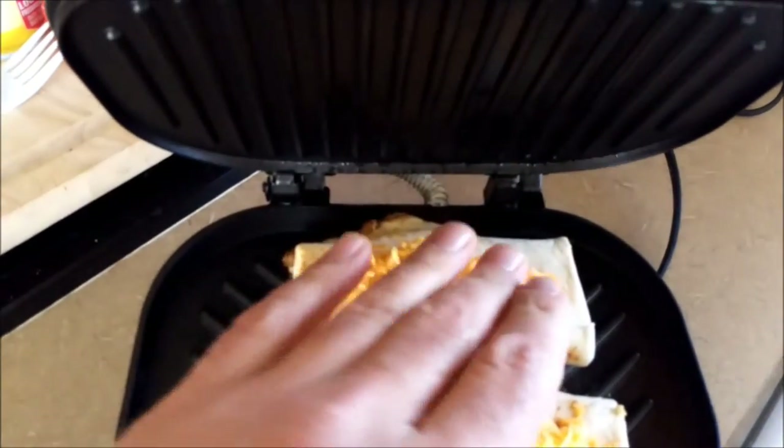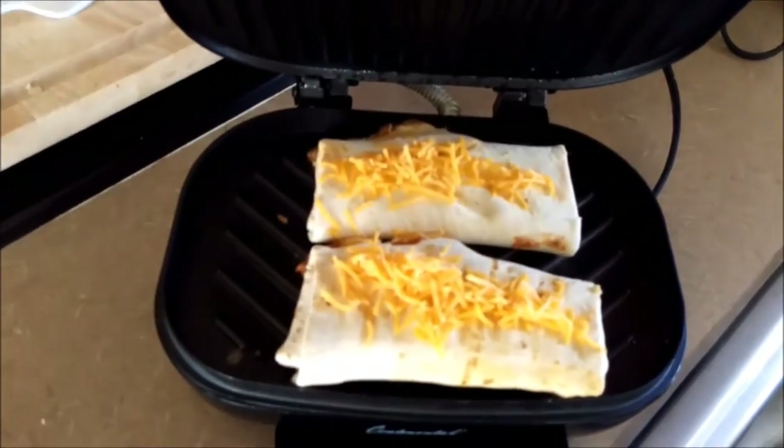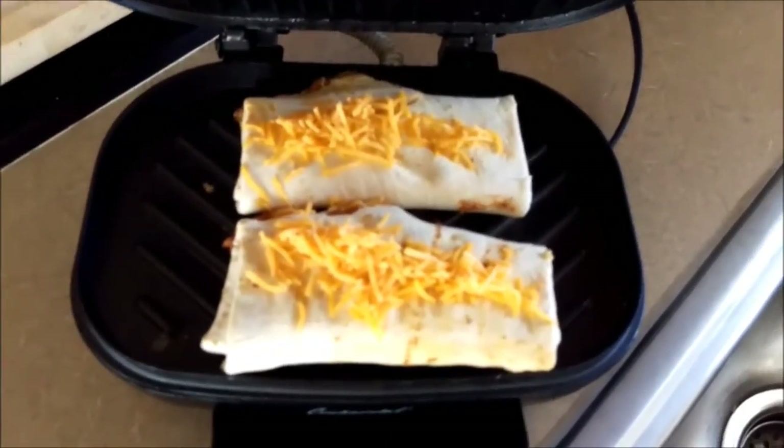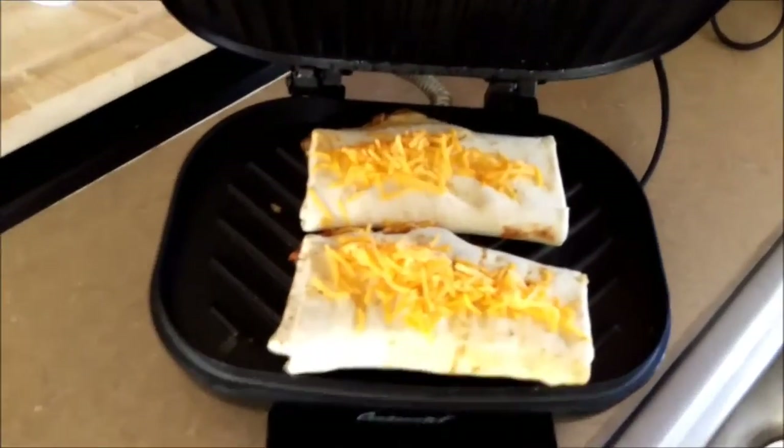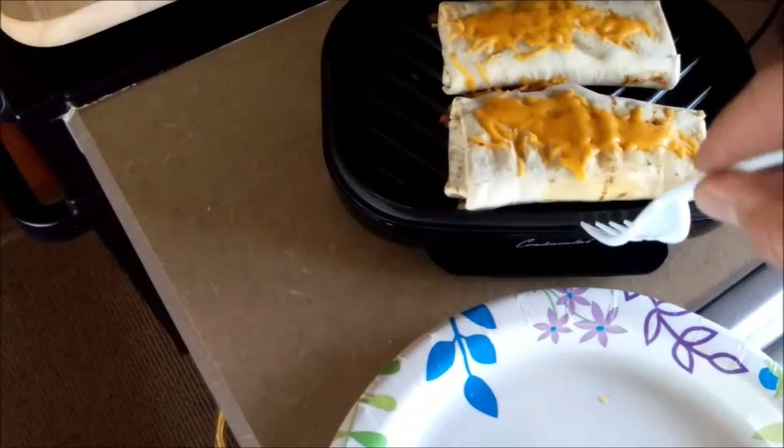We've got a little cheese on there now. We'll just melt that cheese a bit — I won't close the lid again because that'll just make a mess, so we'll let the cheese melt. All right, cheese is all melted — what do you say we get them off the griddle? One, two — look at that.